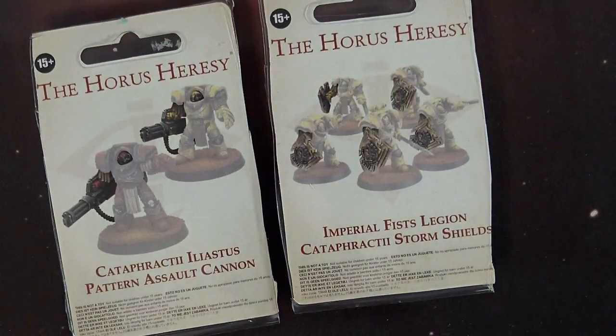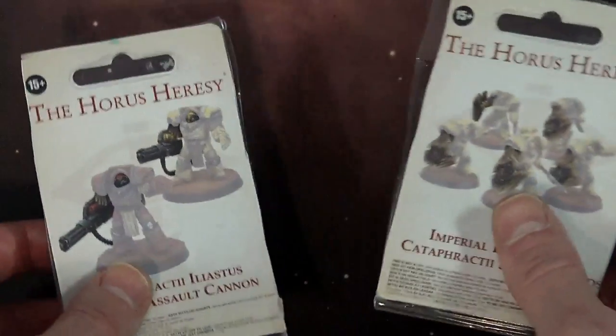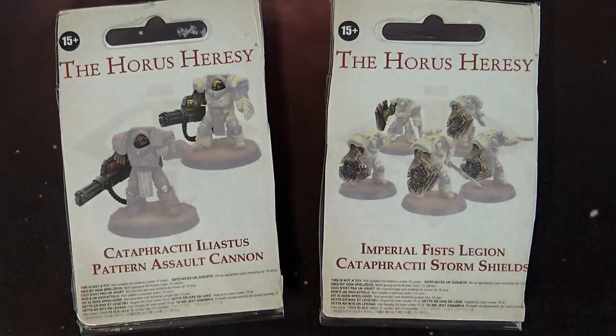I think it's 250 pounds that gets you free express shipping, so if you're looking for free shipping you might need to buy a few more of these or maybe some bigger kits.